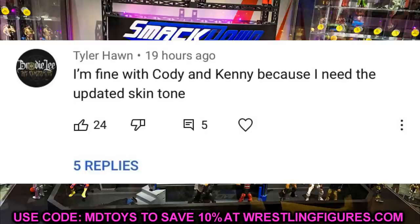The random shoutout goes to Tyler Hon who commented: 'I'm fine with Cody and Kenny because I need the updated skin tone.' That was the top comment from yesterday's video and I completely agree. A lot of people missed out on wave 1 — still waiting to get their Cody's and Kenny's — so re-releasing them with updated skin tone makes sense on top of them being top talent. I might do a surgery video tomorrow or the next day on a lot of these AEW figures since I have so many now.